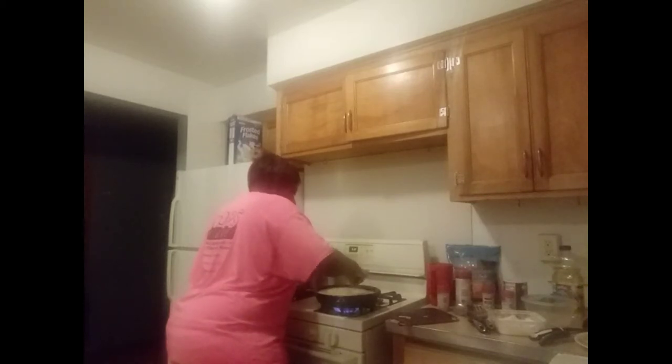You whip that sucker until all the lumps come out — make it real smooth, soft gravy. Then how you smother your pork chops: you take your pork chops and put them inside the gravy. I'm only putting two in there because my other daughter doesn't want hers smothered. You take the spoon and put the gravy on top of the pork chops, and you let the pork chops simmer and cook in the gravy. That's how you do smothered pork chops. Let it simmer and cook all the way up in there.